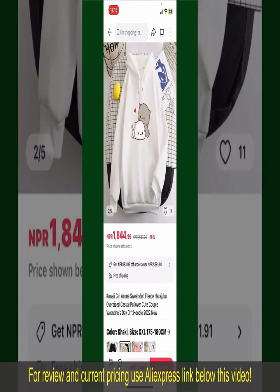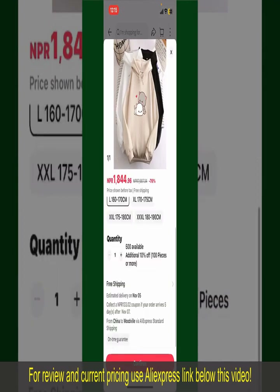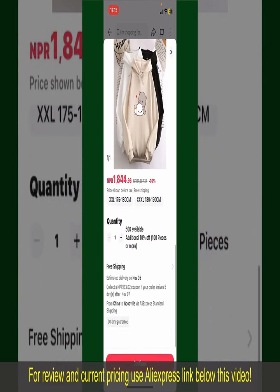To order the product right away, tap on the Buy Now button at the bottom right-hand corner. Select the size for your product and you can also increase or decrease the quantity according to your need.